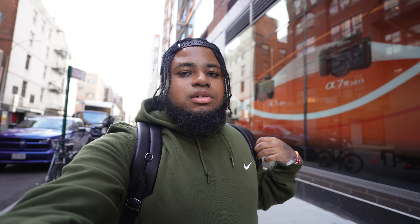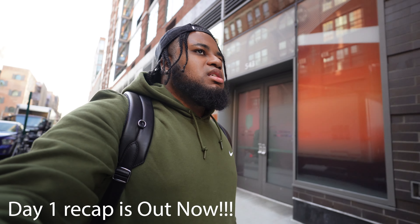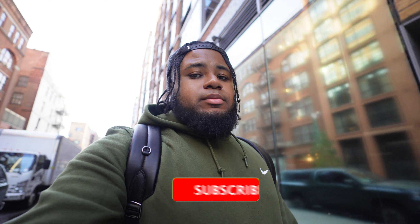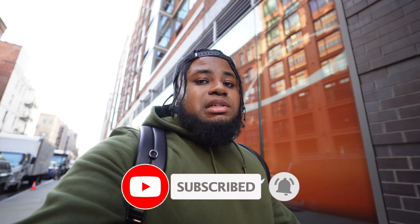All right, y'all. So that was the photo walk. I didn't stay for the whole thing, just because I didn't want to go home too tired, and I've got a lot of editing to do — photos, videos. I don't even know how I'm going to put this first video together. I don't even know if it's going to come out tomorrow. But I'm going to be back tomorrow for the second day, because Casey Neistat is going to be there, I think around 3 p.m. I was informed. I'll catch you then.